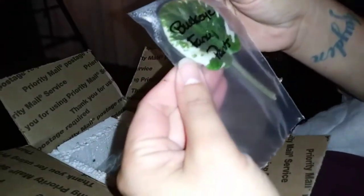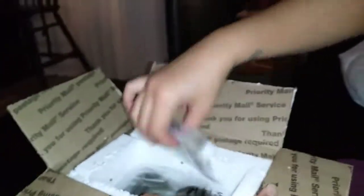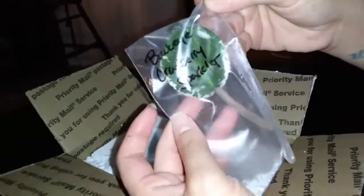This one is called Buckeye Fancy Pants. The leaf looks a little bit rotted right there at the edge, but hopefully that one does okay. Buckeye Cranberry Sparkler — that one's cute.